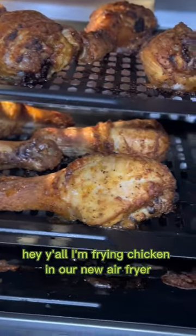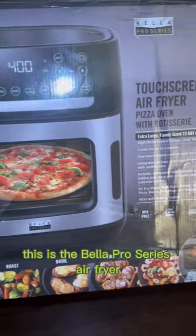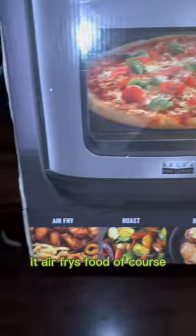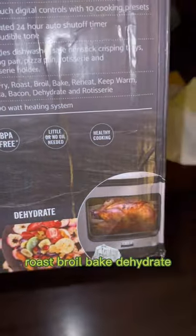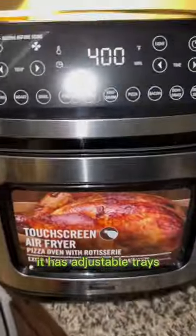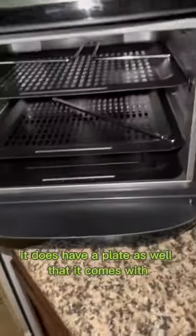I'm frying chicken in our new air fryer — this is the Bella Pro Series air fryer. It pretty much does it all: air fries, roasts, broils, bakes, dehydrates, we can make a pizza in here, and rotisserie chicken. It has adjustable trays and the rotisserie attachment for the chicken.